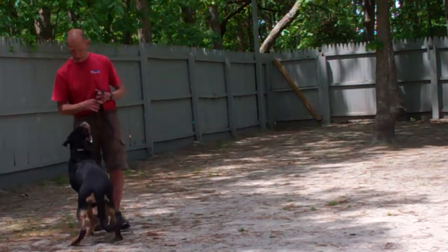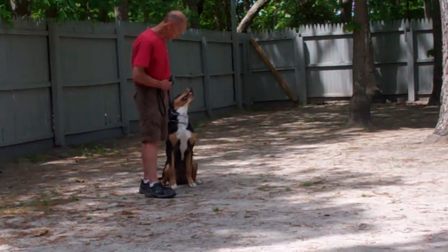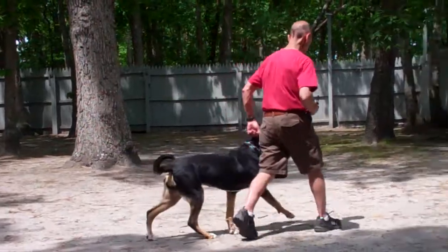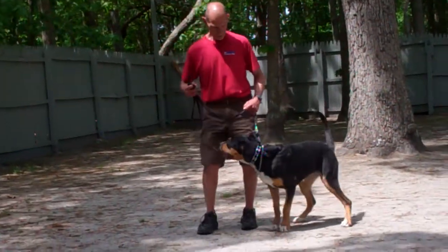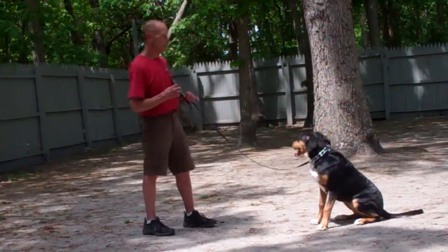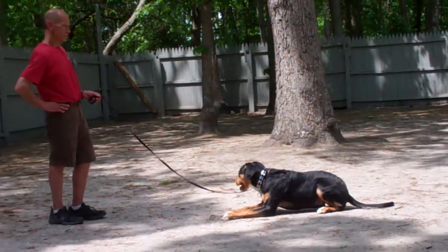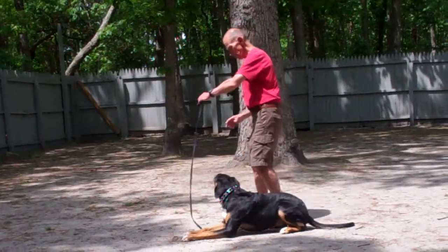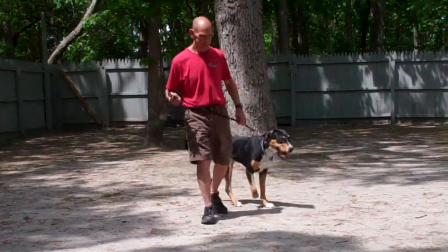A word of advice: gather the leash as she's coming in front of you so that if she gets out of hand, you can give her a correction. The last command they're heeling into position for is the second of the down commands — the down from a distance. Leave her in a sit-stay, walk out to the end of the leash, and from there use your right hand to give the down command; she should go into a down right where she is sitting. If she budges slightly when you walk away, simply tell her 'no' and repeat the stay command — it may not even need a correction.